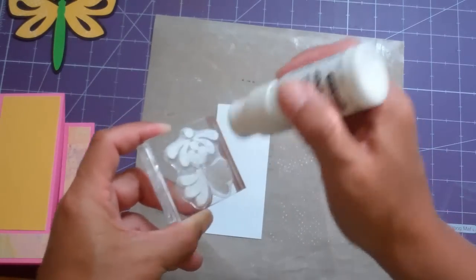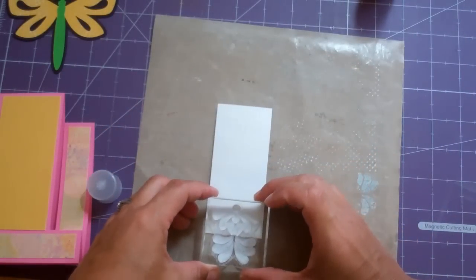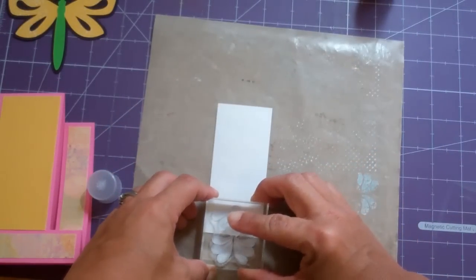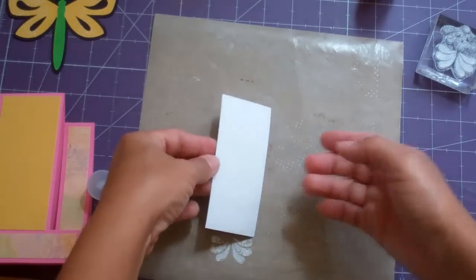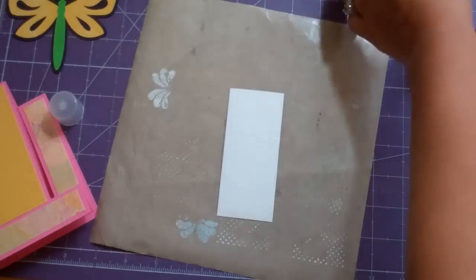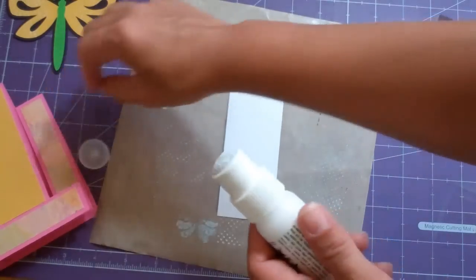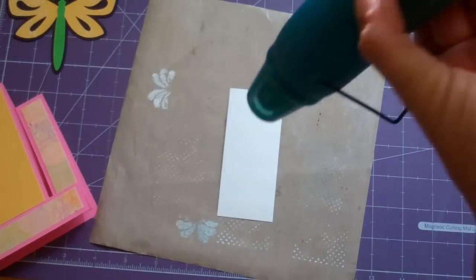I'm going to use my heat tool to speed it up a little bit. And when I'm done with the video, I'm going to wash this stamp under some warm water with some soap, because if you leave it, it's just a little bit harder to come off — though it still cleans up pretty easy. Go ahead and cap it and apply some heat.